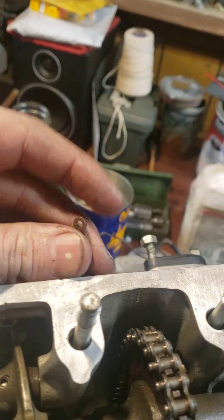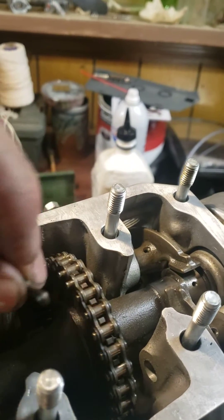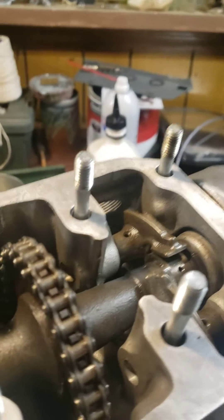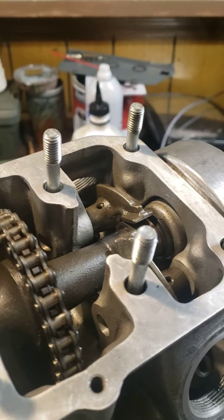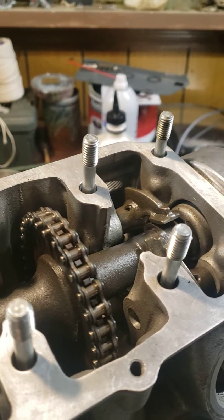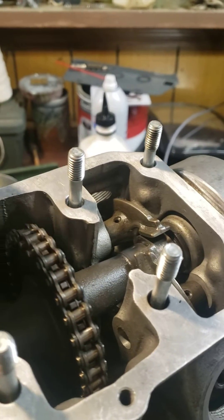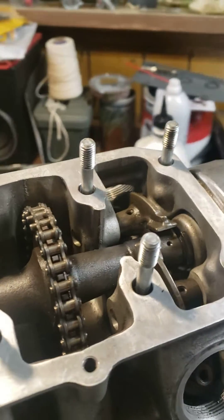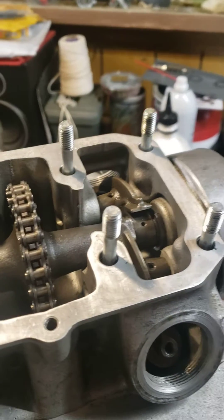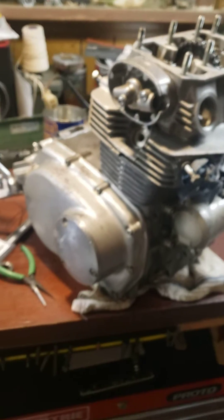I'll be putting that on using my crimping tool and that'll be just as good as one of these originals. The original masterlink is still down in there, so that's still good to go. We're gonna crimp that on, it'll be good as new, and then we can put the tappets back in and set our clearances — one step closer to making this sucker run.